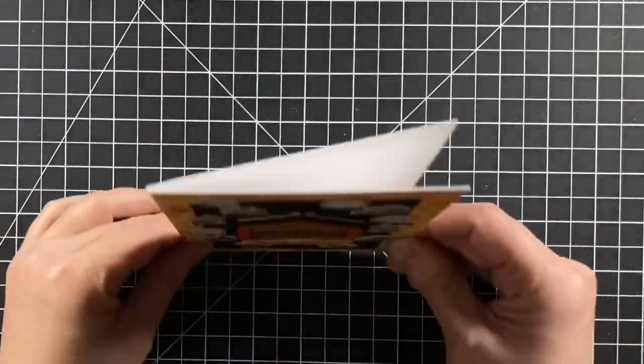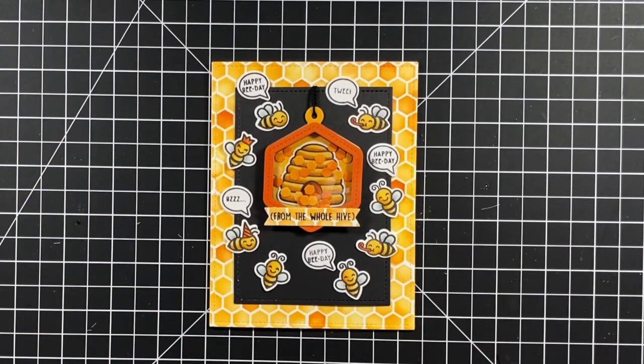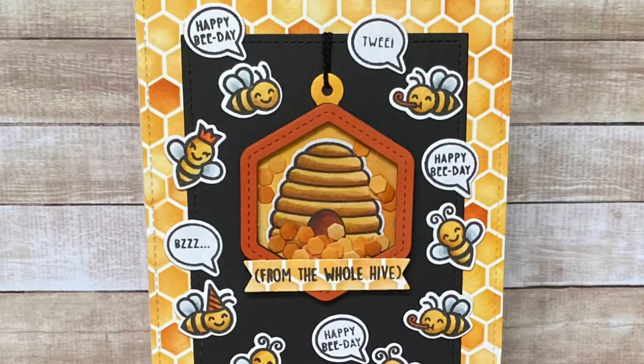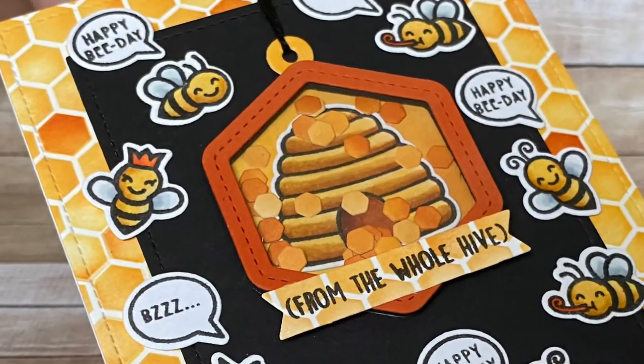I hope you enjoyed this video today featuring the new summer card kit, Hive 5. Thanks for watching and have a great day!